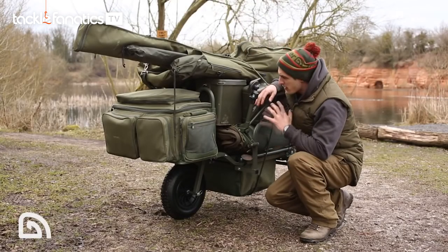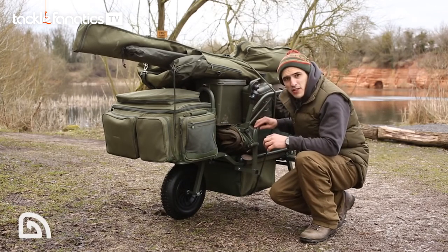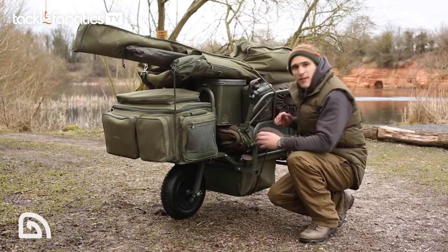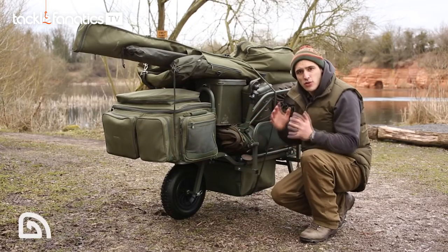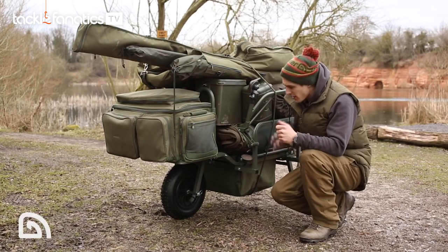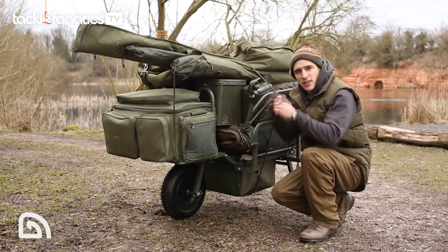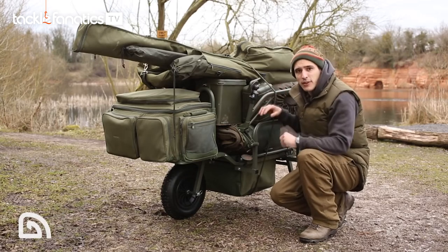So that's the barrow loaded up with enough kit for a couple of nights fishing. As you can see, incredibly stable, large capacity, very easy to push. It's also worth mentioning that it's compatible with a range of accessories, including a wide wheel, panniers, front barrow bag, safety barrow strap, and barrow cover.